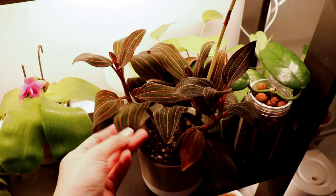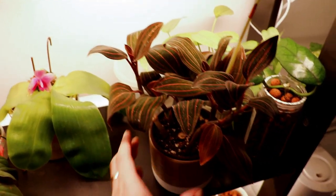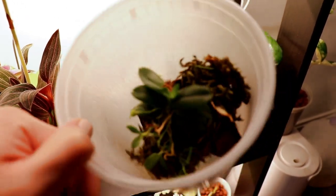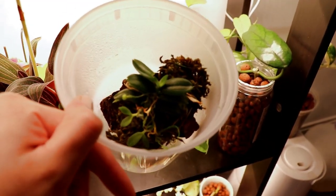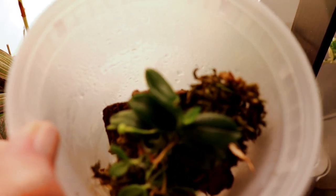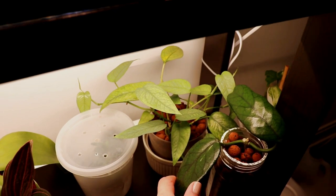They usually live better in terrariums versus this regular Ludisia discolor, which does fine in just room humidity. I have another orchid — I can't remember the name of this one honestly, but it's a miniature orchid mounted on a piece of bark. When I don't keep it in this little Tupperware container it just dries out way too quickly. It also has a bunch of little keikis everywhere — those are mini plants just branching off. There looks to be a bloom that's going to open soon, and these usually smell a little bit lemony.